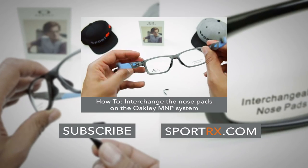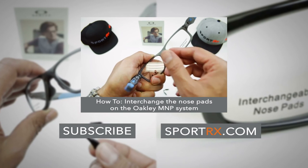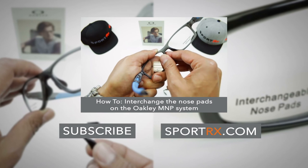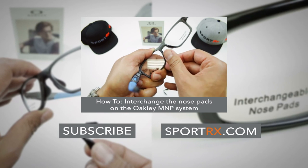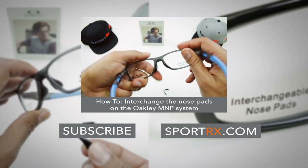If you need to learn how to change them, here you go. The way I like to do it is I hold the frame just like that in my left hand. With my right thumb, I push that nose pad out — it's a little bit of a push out and down. It comes right out, then do the other side.